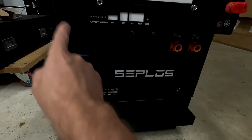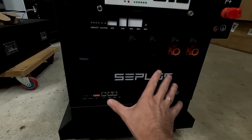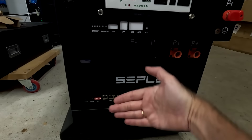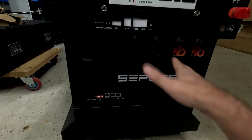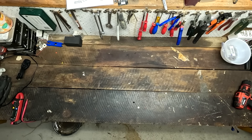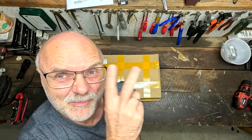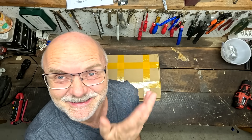Two or three people left a comment saying it's not worth doing this because you can now buy these front panels directly from China as a replacement for the original Seplos DIY box. This replaces the original front plate of the Seplos DIY kit with a modified front panel where the JK BMS, the display, and all the terminals can be mounted, and it fits into the Seplos box. After only seven days, these two boxes arrived here at the off-grid garage.